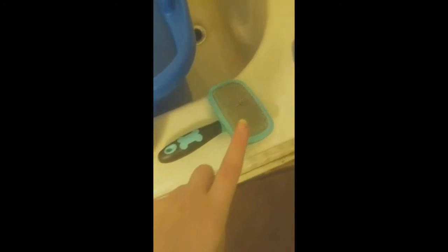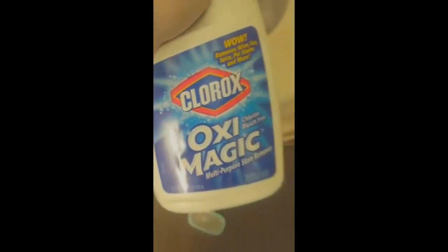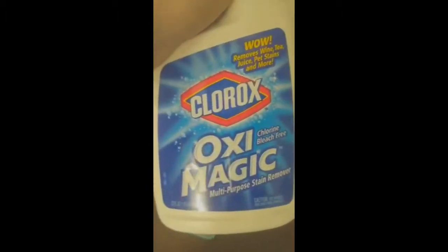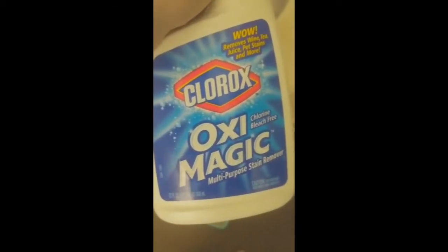Jamala needs a bath anyway, and now is a good time to do this. So we have our soap, I have a 1/3 measuring cup, and I have my brush because I'm going to brush her before I submerge. I'm also going to spray her down with a little bit of this Oxy Magic — excuse me while I knock everything over. This is just going to help whiten her up a little bit, and it's going to go on before I wash her.